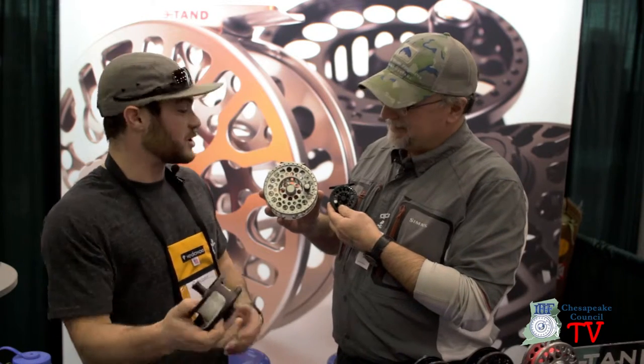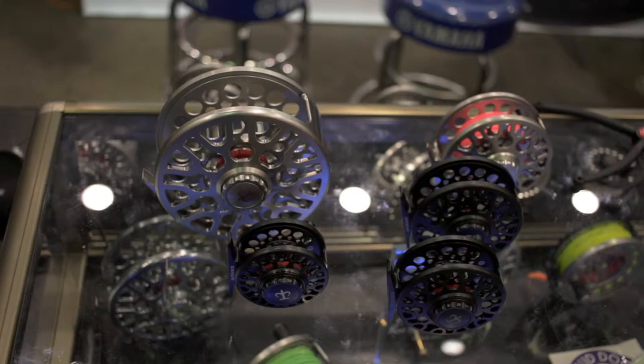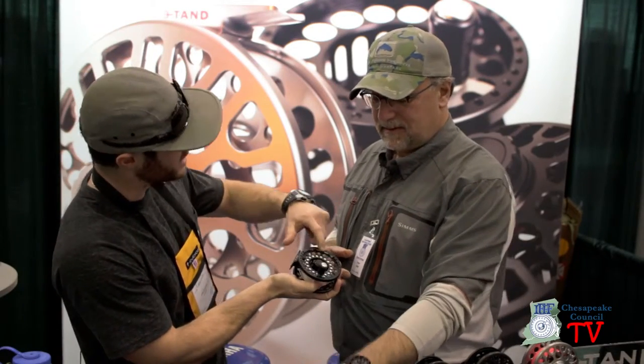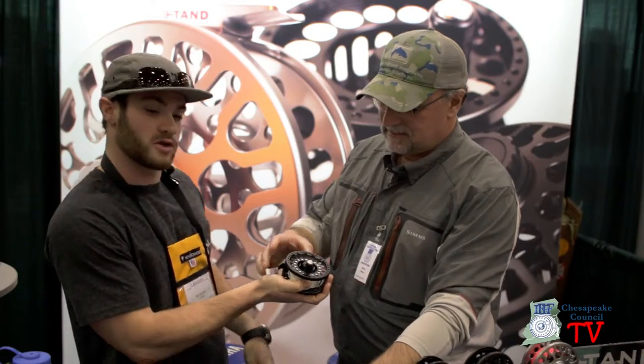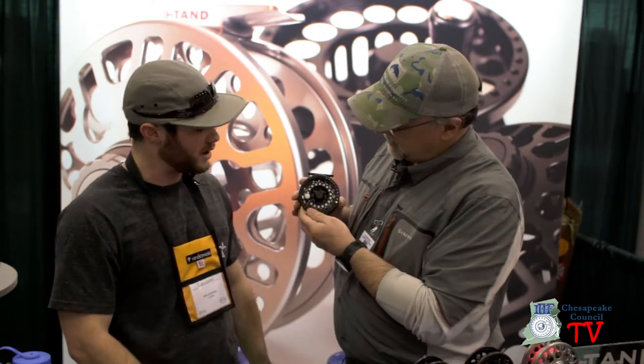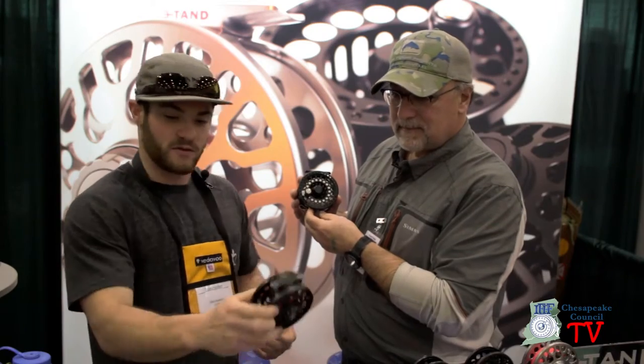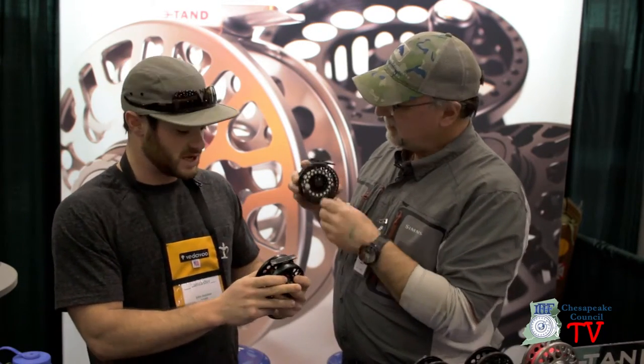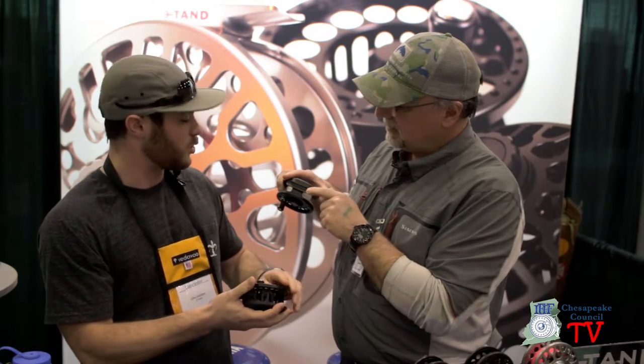That's quite a range — we have 12 different reels in between those two sizes as well. We have a couple of other patents on our reels. Our counterweights are actually embedded inside of our spool frame, spread out over a larger surface area to reduce wobble with higher speed runs. We also have a unique feature: the rubberized branding on our reel foot, which gives you a little bit better grip to the seat and keeps you from scuffing up your nice burl wood reel seat.